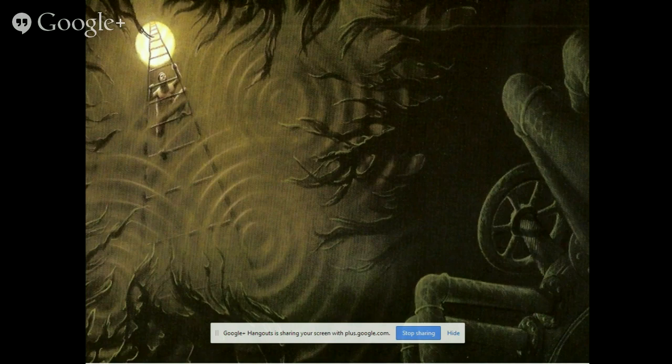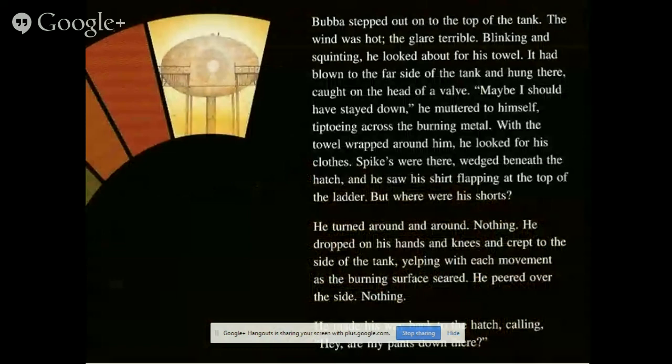He stuck out of the top of the tank; the wind was hot, the glare terrible. Blinking and squinting, he looked back at his towel, which had blown to the far side of the tank, caught on the head of a valve. He stepped across the burning surface, towel wrapped round him, and looked at his clothes. Spike's were there, wedged beneath the hatch — his shirt flapping at the top of the ladder — but his shorts were gone. He turned around and around, then dropped to his hands and knees, yelping with each movement as the burning surface seared.